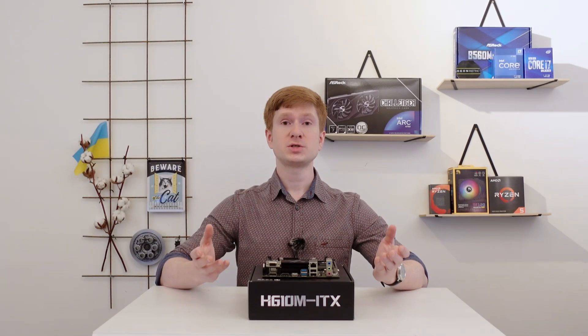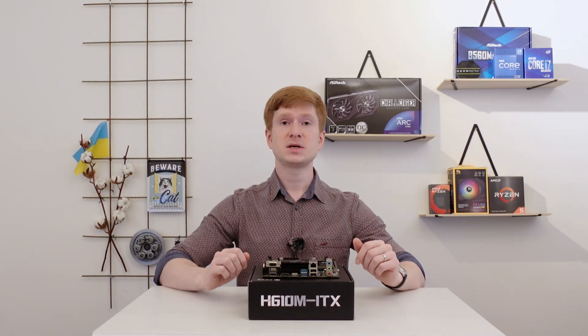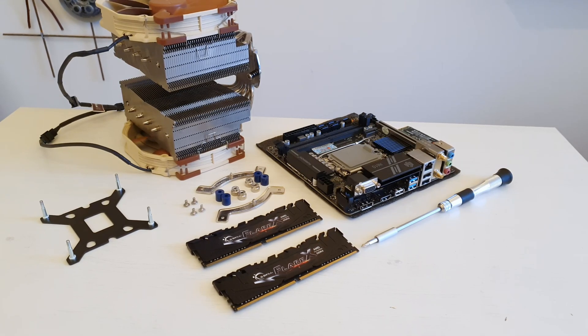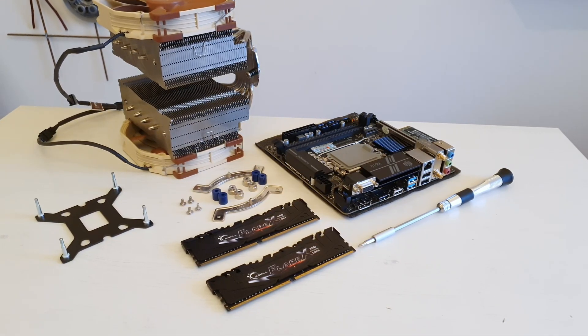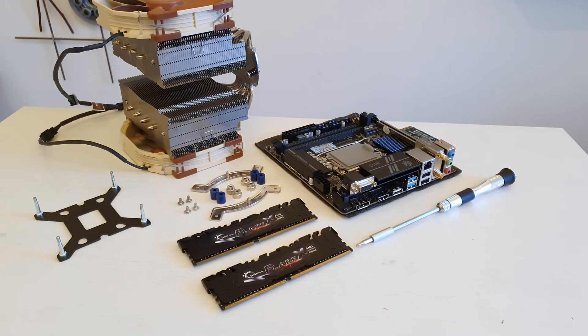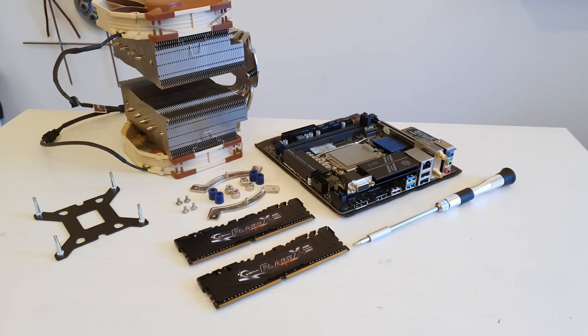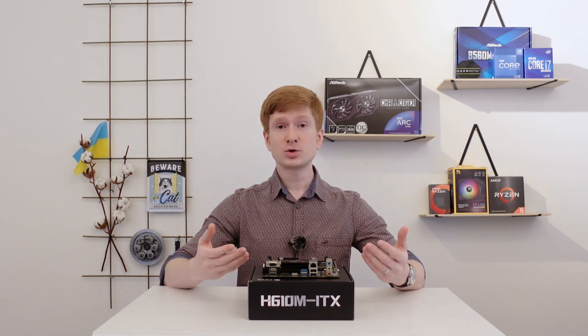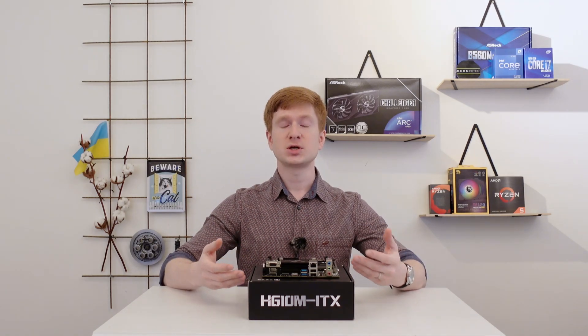Welcome to Mikon's Hardware! Today I have got this mini-ITX motherboard from China for a review. This motherboard is the Huananzhi H610M ITX. And before I go into the review, I would like to say thank you to each and everyone who helped me develop my channel — thank you for each view, for each subscription, and for each like.